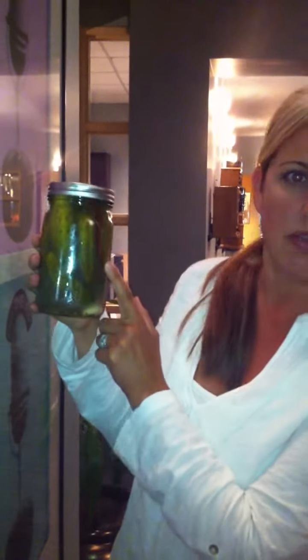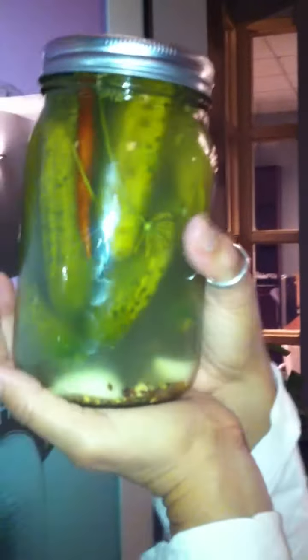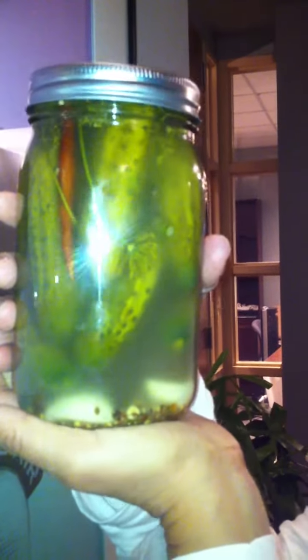Yep, that's part of the pickling spice. There's probably like a serrano chili or something — I don't know what kind of red pepper that is. I'm sure they're gonna be really delicious. So she's talking about this cloudy brine here — can you see that? So it's fermenting.